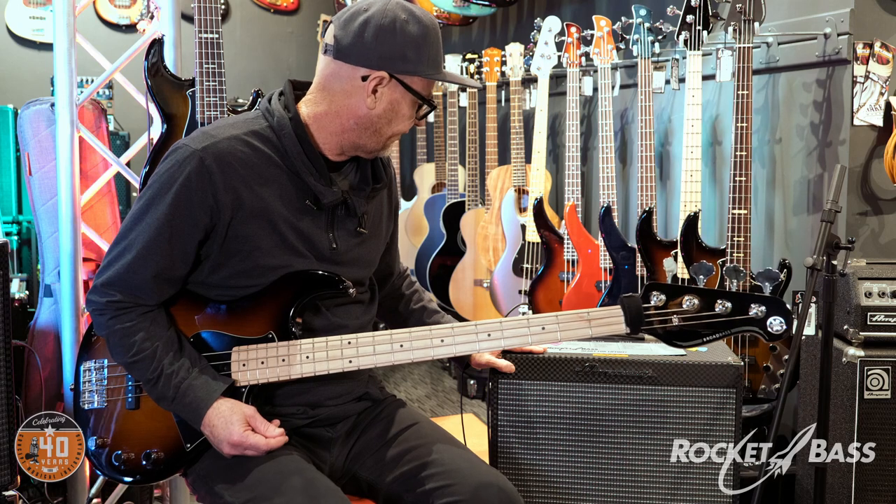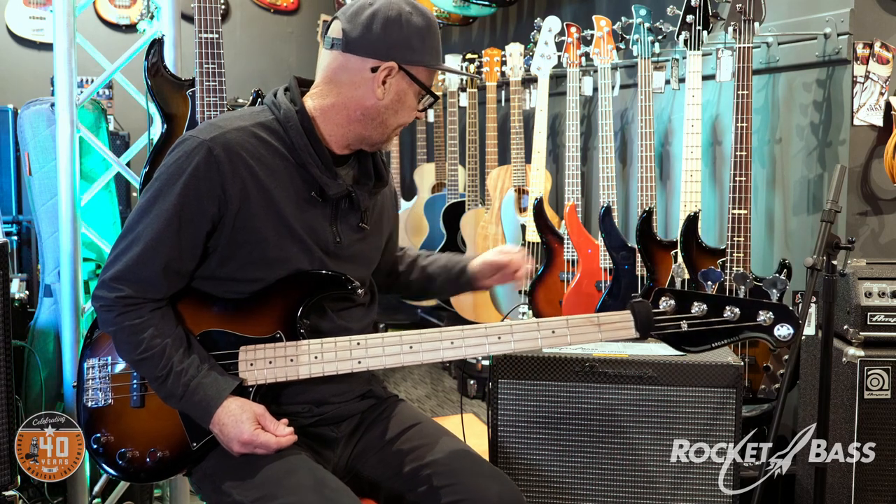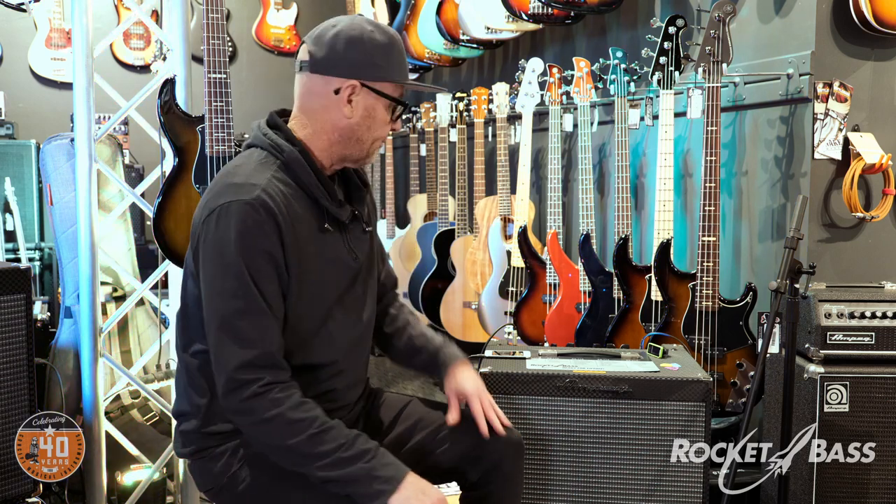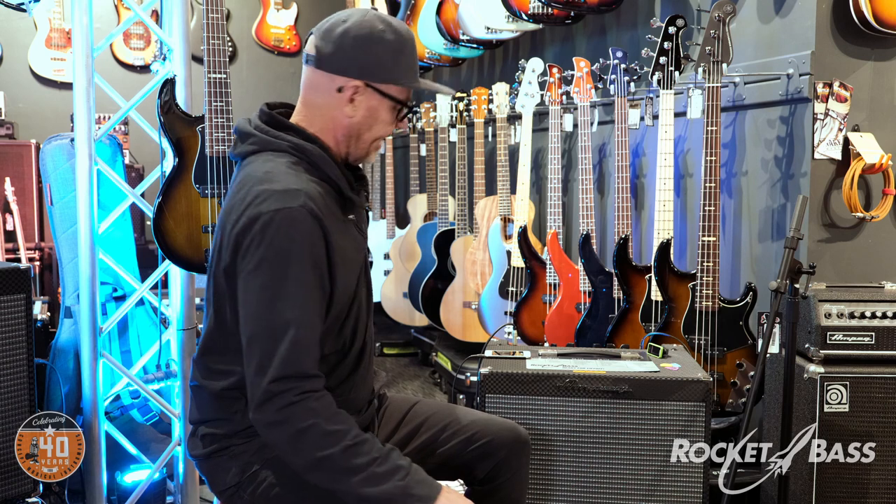Everything I've heard so far I'm really impressed with. Straight up, I think this is actually a very useful little combo. In closing — in an ideal world I'd be playing through that Ampeg V4B head at the back, a 100-watt tube amp through two SVT cabs, which sounds amazing. To me, that's where the ultimate bass sound lies, and that whole setup is on special for five grand — though it's quite heavy.